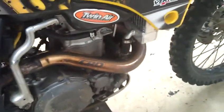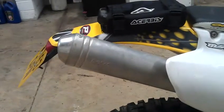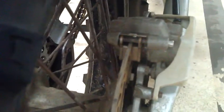Enduro tank. New header — CRD stainless steel, into a full dome exhaust pipe. Brand new brake pads in the back.